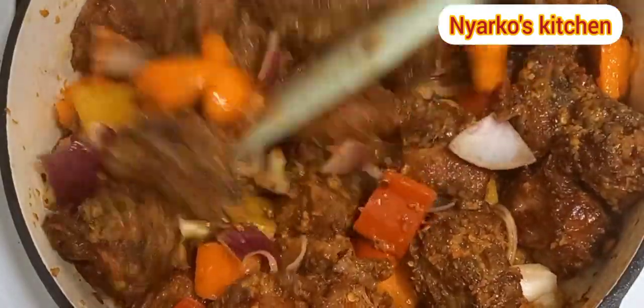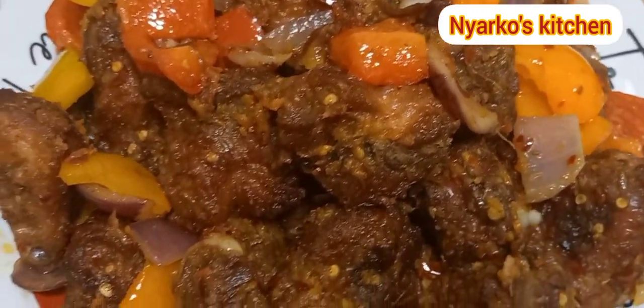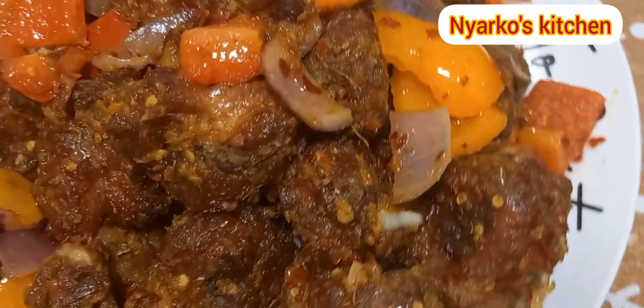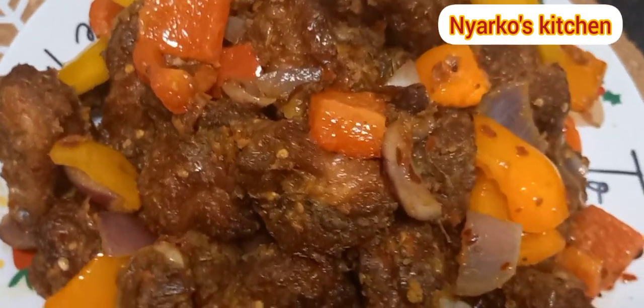Thank you so much for watching. If today is your first time, you are welcome to Nyaku's Kitchen — please don't forget to subscribe and I'll see you back here very soon with another recipe. Happy New Year to you all! God bless you, be kind to one another. Bye bye and take care!